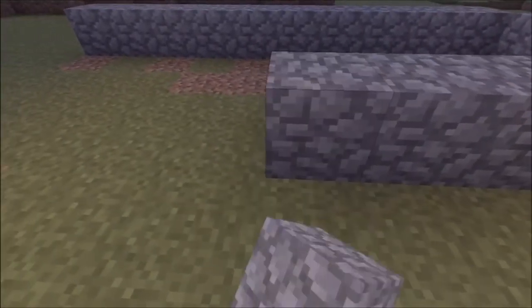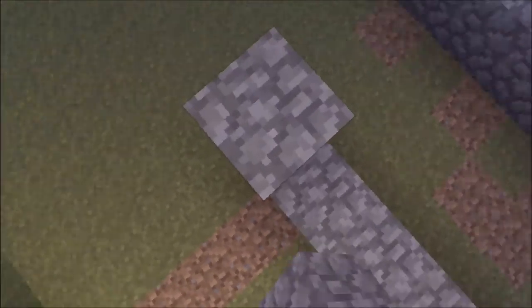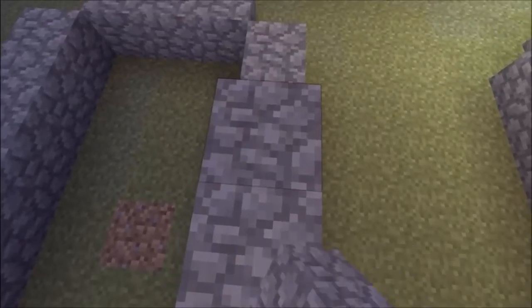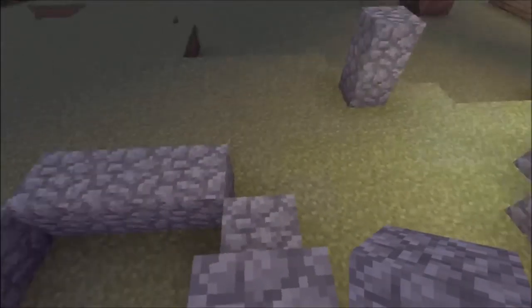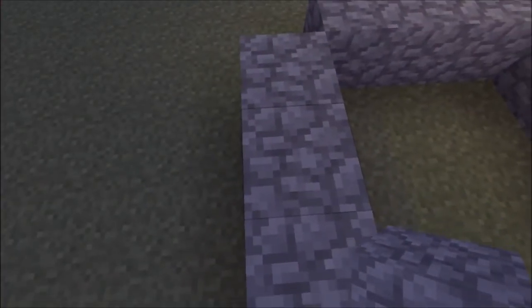That's on that side. Do the same on the other side, so that's 10. Then we want to make it two high, so just do another layer but leave one block spare like that — you leave the trough bit — and then do the same on the other side.